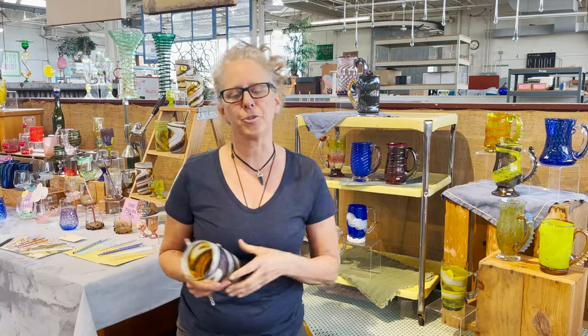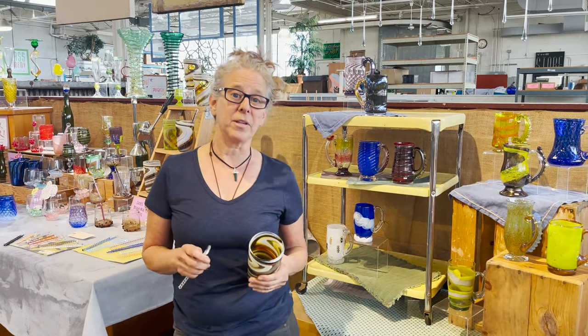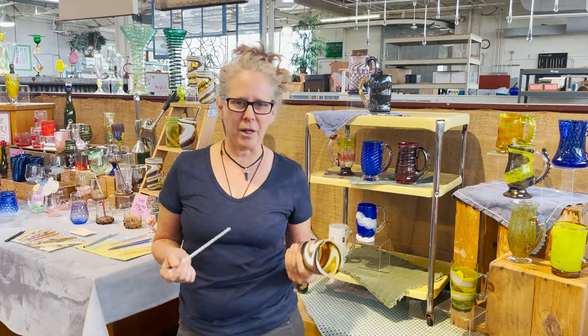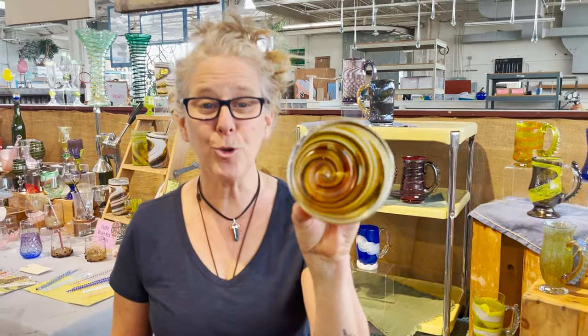I learned how to blow glass in a historical American museum called the Henry Ford. I really like the glass and the techniques I learned; however, I knew there was more. I'm all about color and pattern — check this pattern out, it's so cool.